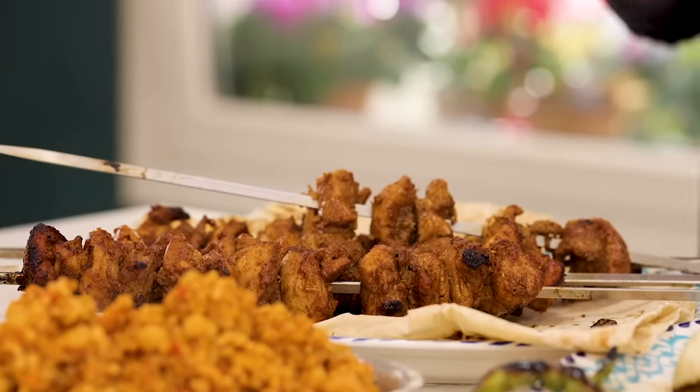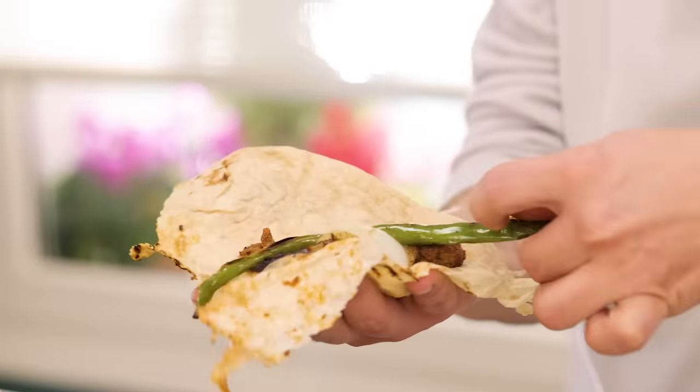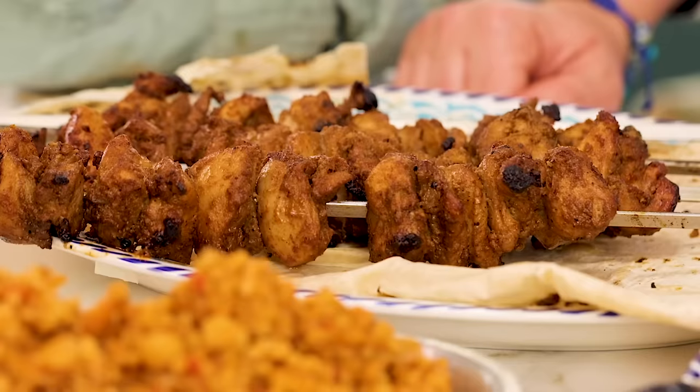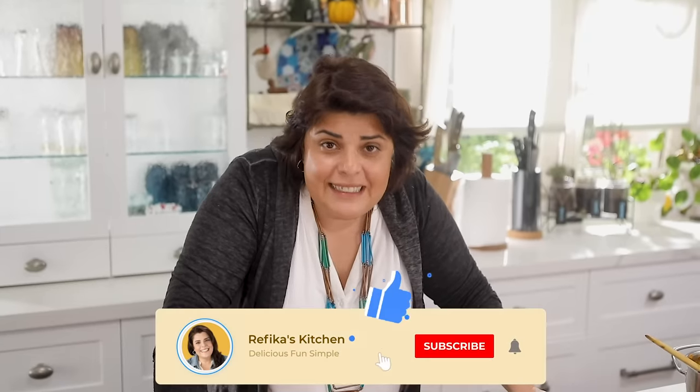I should tell you — I become really proud when it comes together like this. This is like the best place a chicken shish can go. I hope you like this recipe — I truly enjoyed making it and I'm going to enjoy eating the rest with the crew. This recipe makes six servings. Hope you enjoy it as much as we did, and maybe even more. If you do, please tell us in the comments, and please subscribe if you haven't, because that's how the word spreads. Take care!